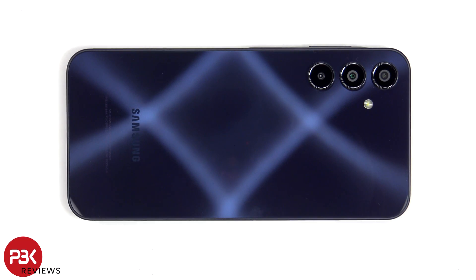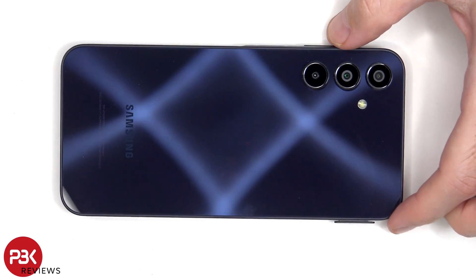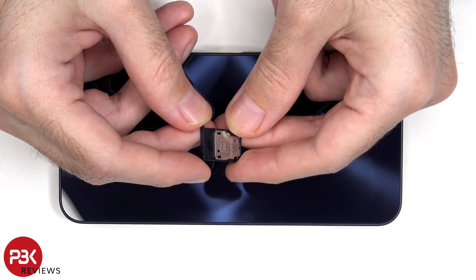Before we start, the SIM tray needs to be removed. Here's a look at the SIM tray.